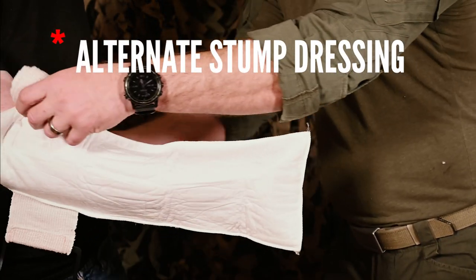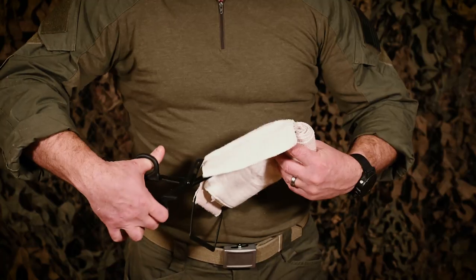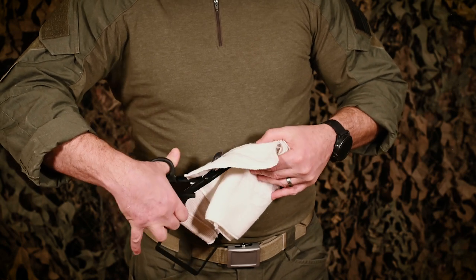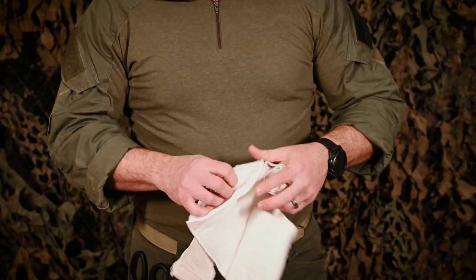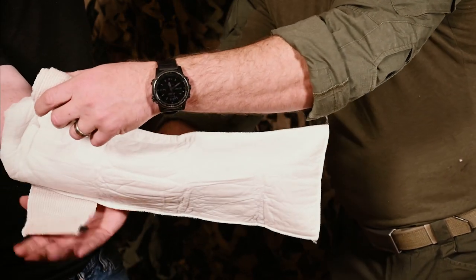There is an alternate stump dressing method: bagging complete or partially amputated limbs. Using a knife or shears, cut off the end of the double-sided absorbent pad closest to the elastic wrap. Open the absorbent pad like a bag and slide over the injured limb working from the stump backwards.